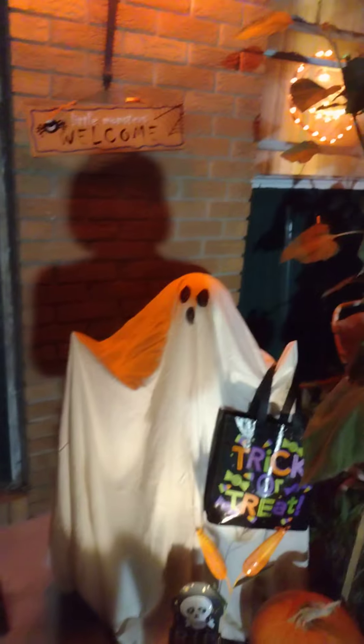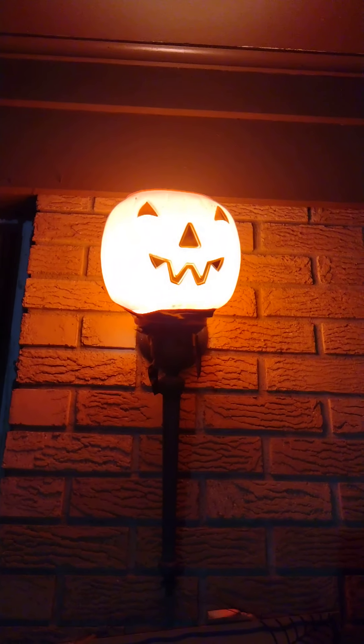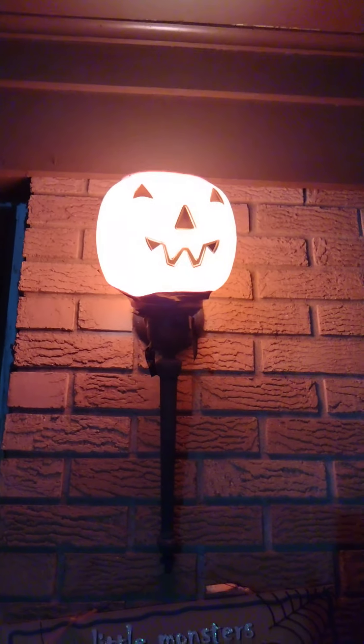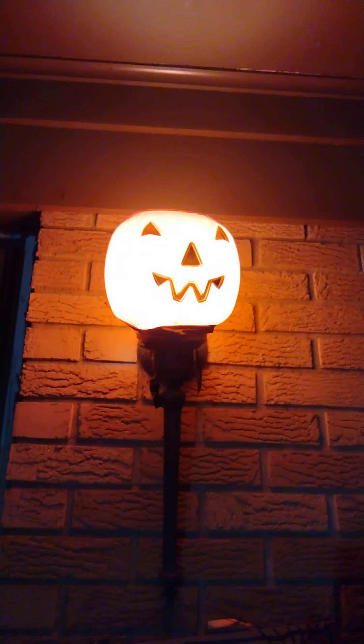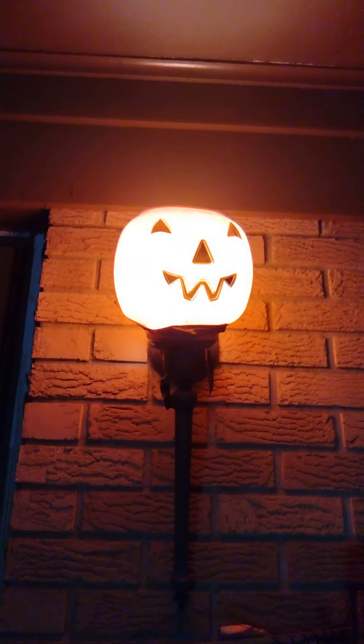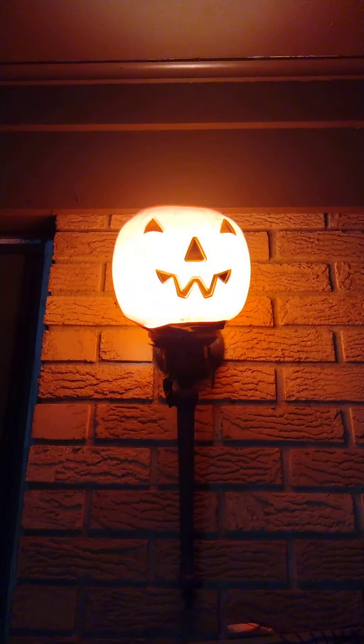This might be hard to see, I'm going to try to show you. Do you know what that is? It's a pumpkin that the kids use for trick-or-treating — to collect candy in. I brought it home, popped the handle off and Jimmy cut a hole out of the bottom. And I slipped it over the light bulb — I took my globe off and slipped the plastic pumpkin right over top. Is that adorable or what?